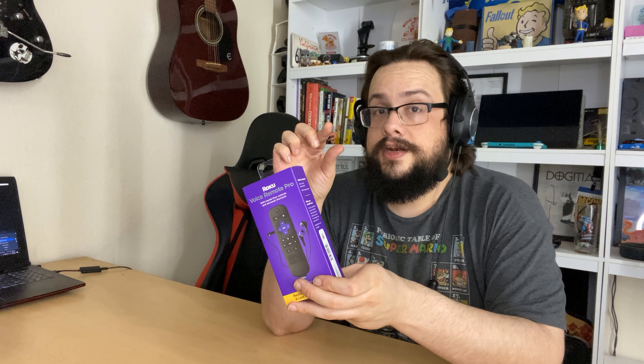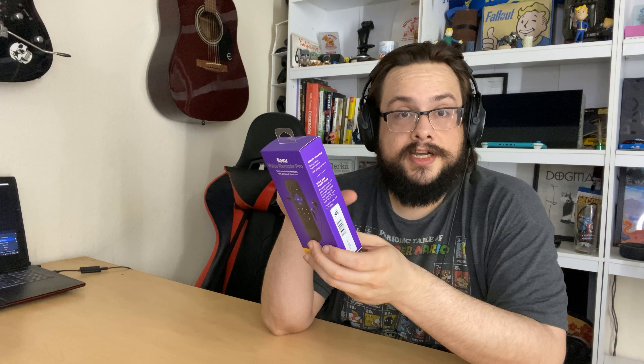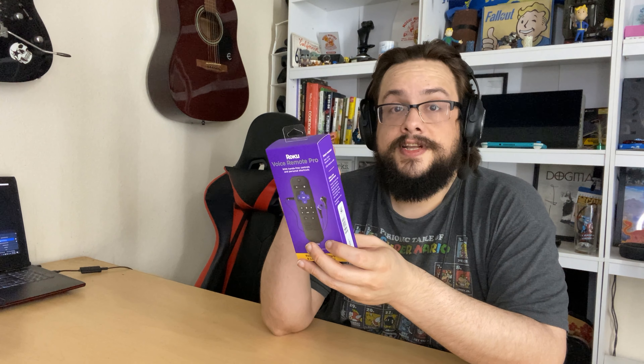What's up guys, Mike the Tech here. Today we're going to be unboxing the Roku Voice Remote Pro — the pro version of the voice remote with the headphone jack and a few extra interesting features we'll talk about.